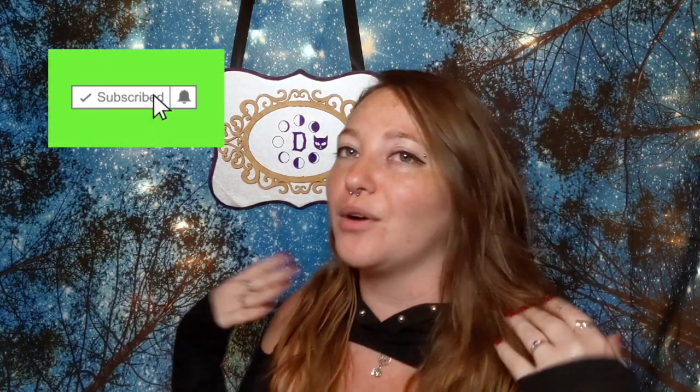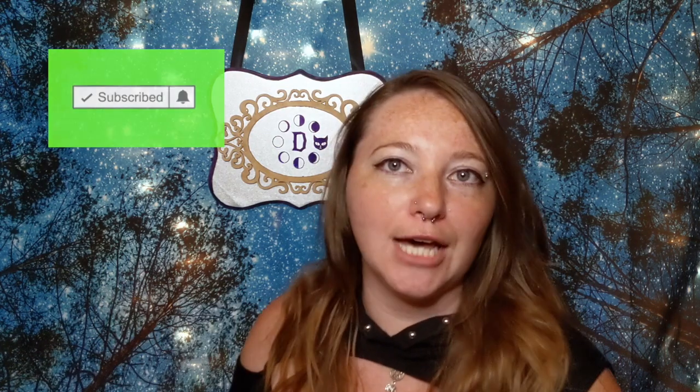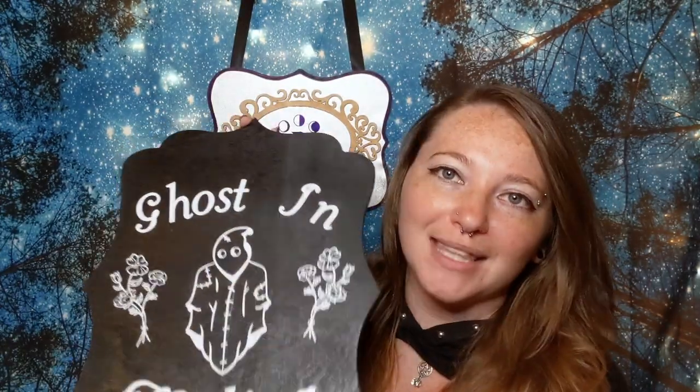If this is your first ever video, please consider hitting that subscribe button — I'm going to be here for all kinds of random content. I'll go ahead and jump into the video about how we made this and meet y'all back at the end.